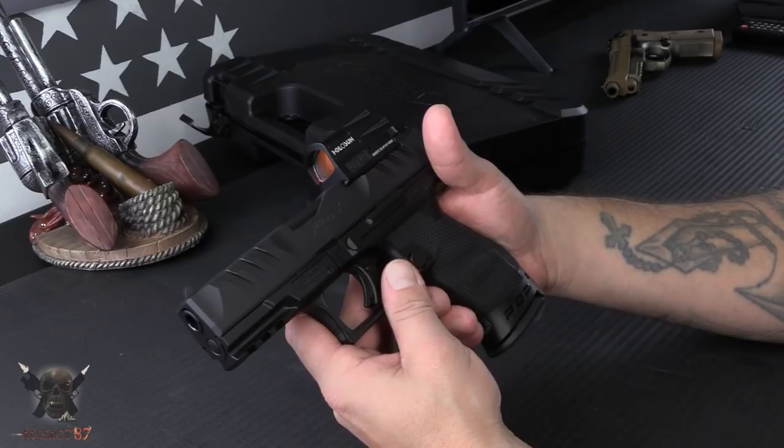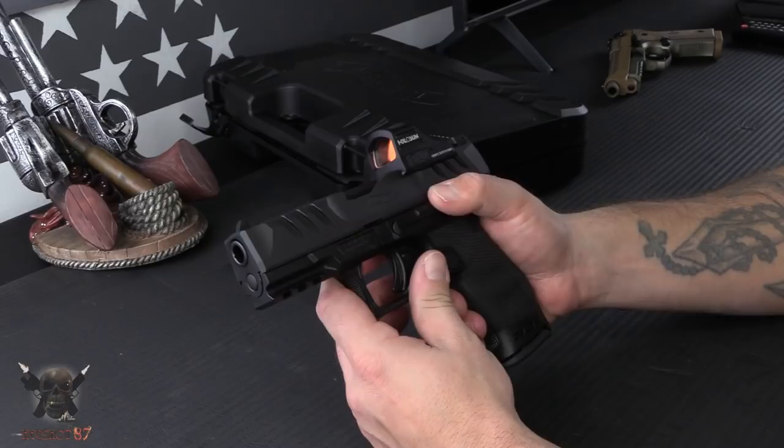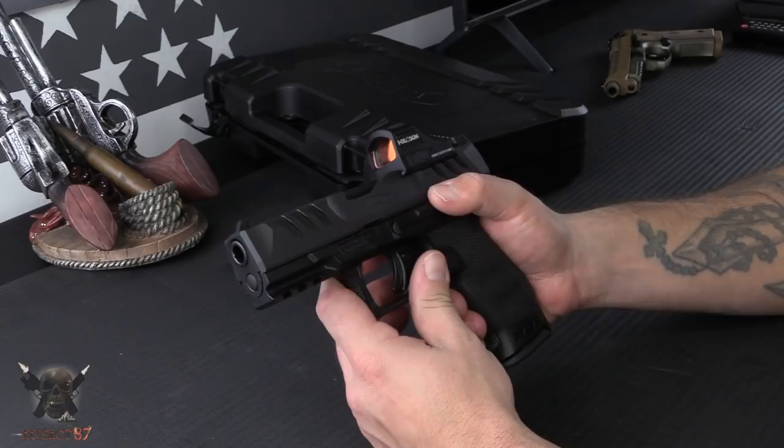This is a pistol I'm super excited about. The PPQ was amazing, but this looks to be a huge improvement over it. Once we get the full review done, we will of course bring it here to you guys. Thank you so much for watching — we'll see you very soon.